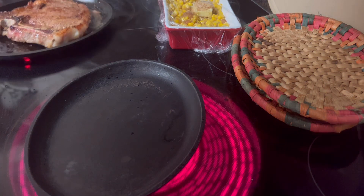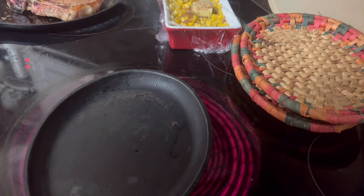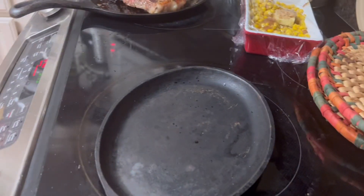Good Monday evening, everybody. Come on in. Y'all know it's time to cook again. I am cooking tonight.